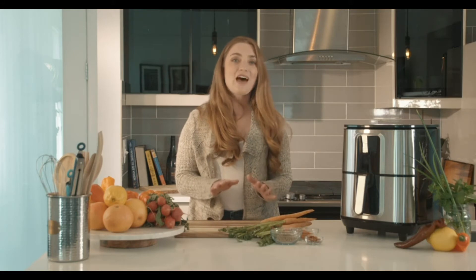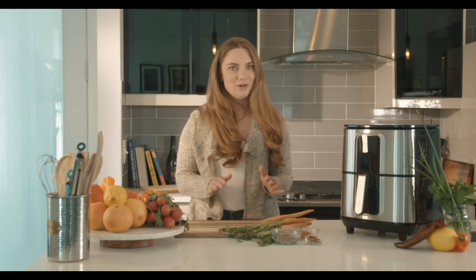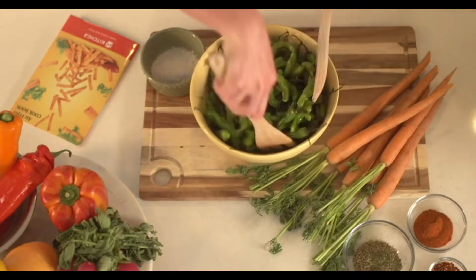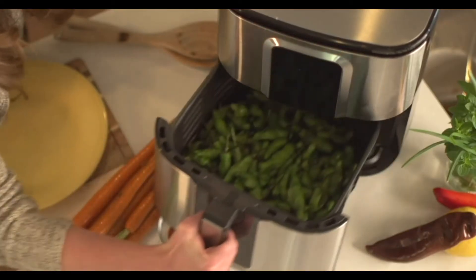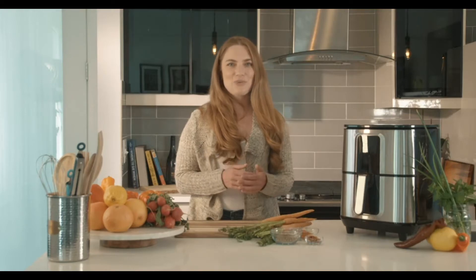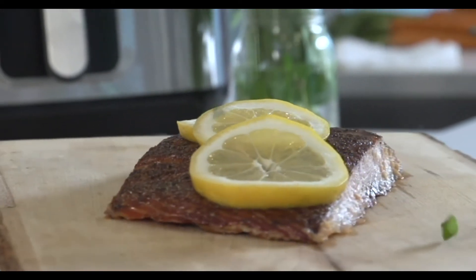Your time and health are valuable and what you cook with should work with you, not against you. Using rapid air circulation technology, the air fryer is able to give you the taste and appearance of fried food without the added calories of cooking with oil. The heating mechanism is also what allows your food to cook in a fraction of the time of a traditional oven.